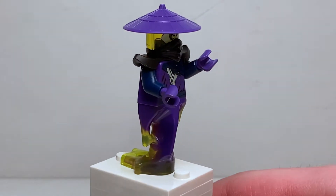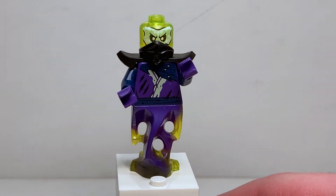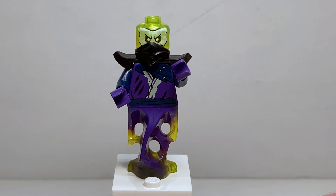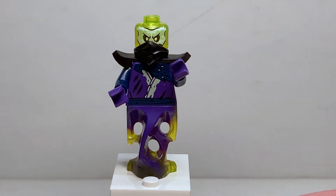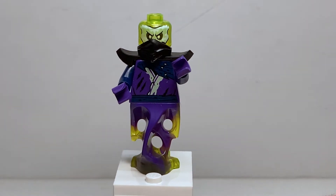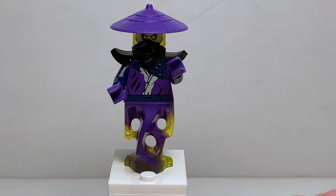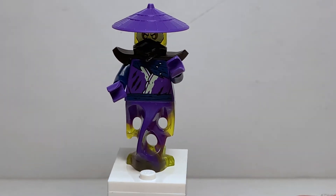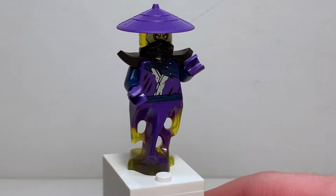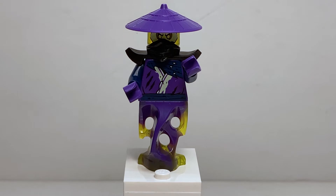Ghoultar has a very nice purple rice hat — I'm happy to get it in this color. The facial print is exactly the same, and there's a little mask piece similar to Cold War in the rebooted line, covering up a tiny bit of printing. I think the armor would have been better in blue or purple rather than black — I might swap in the dark blue armor from the Tazer Iron Man suit. Overall though, this character is great — he was so funny in the show and I'm really happy to finally get Ghoultar in LEGO form.